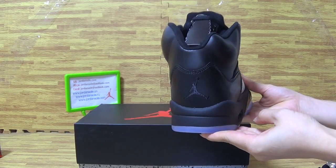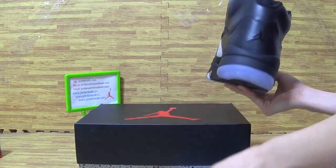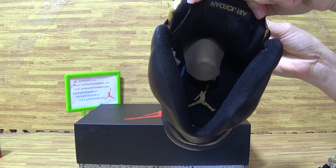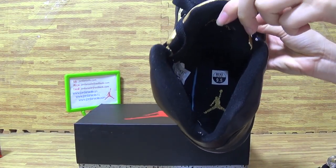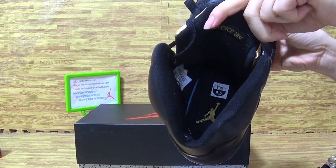On the back, black Jumpman. This shoe's inside — paper shoe tray, insole with Jumpman branding.